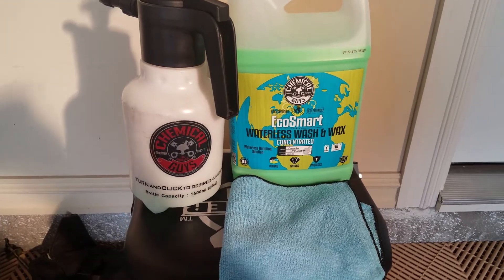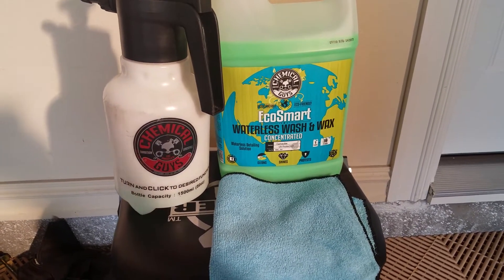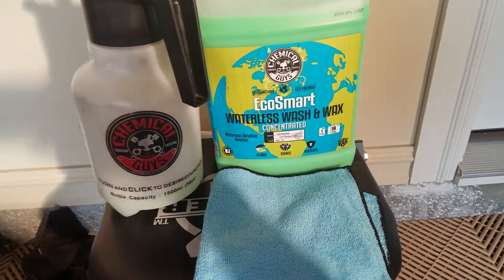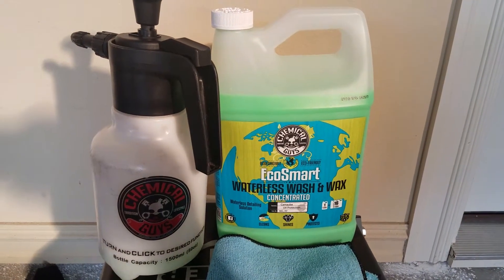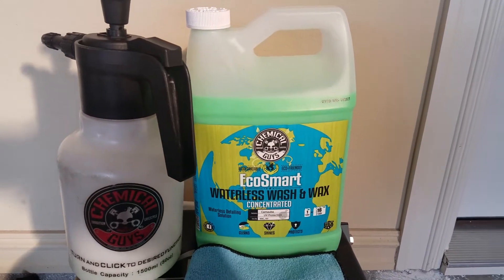Here's what we're going to be using today. What I personally use is Chemical Guys EcoSmart Waterless Wash and Wax. Here I have my pump sprayer and my microfiber towel. This is a concentrated version of the waterless wash, but you can get it without the concentrate — though you do get a little bit more bang for your buck with the concentrate.